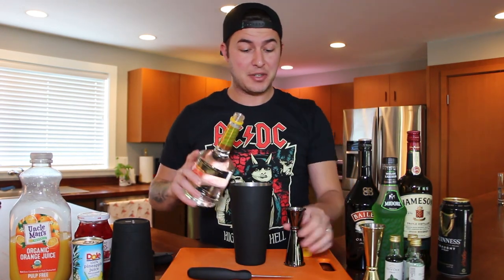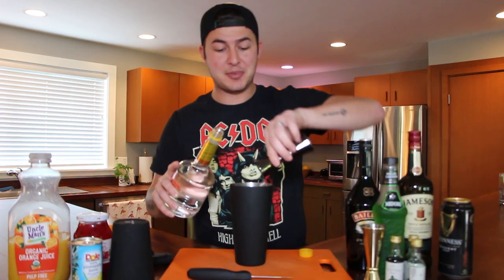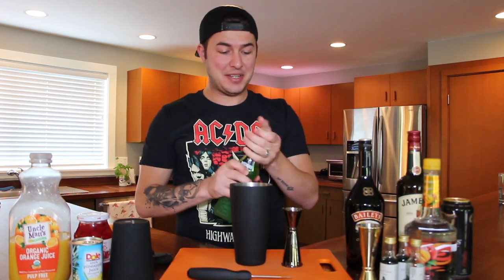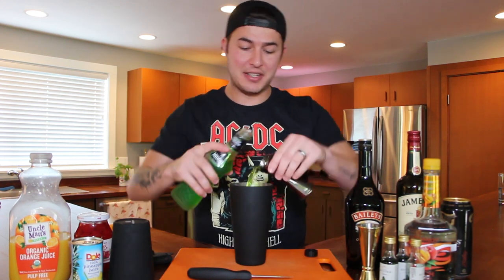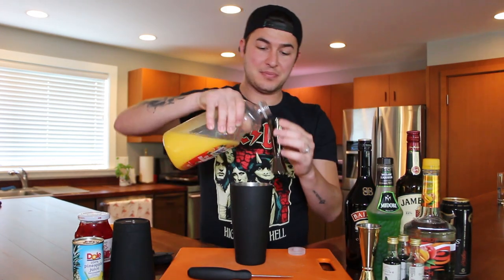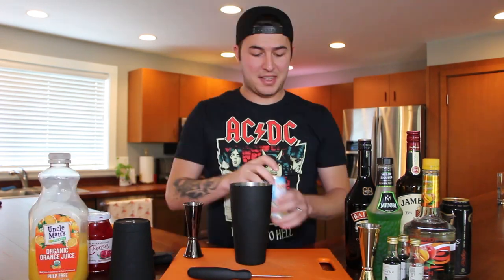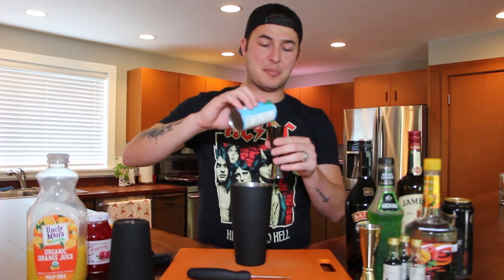Next ingredient you're going to need is peach schnapps — put an ounce of that in there. You'll get a little green leftover from the last ingredient. Then add an ounce of Midori melon liqueur and toss that in. After that, put in three ounces of orange juice, and for our last ingredient, two ounces of pineapple juice.